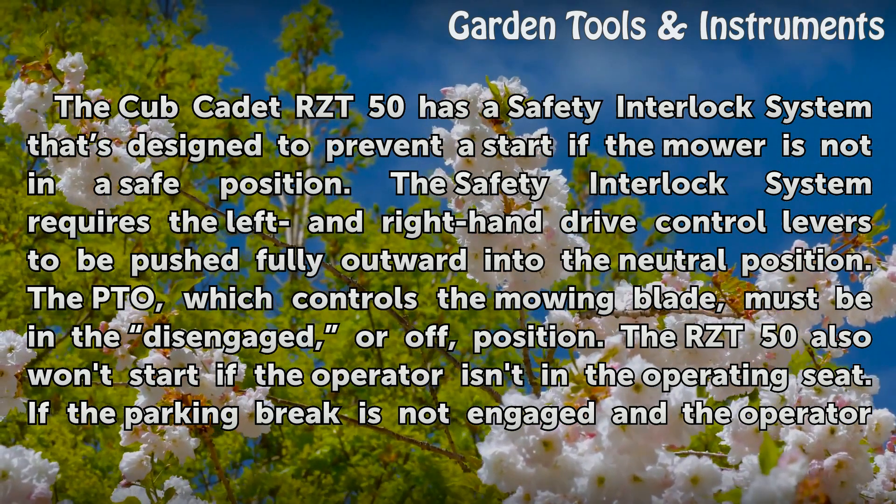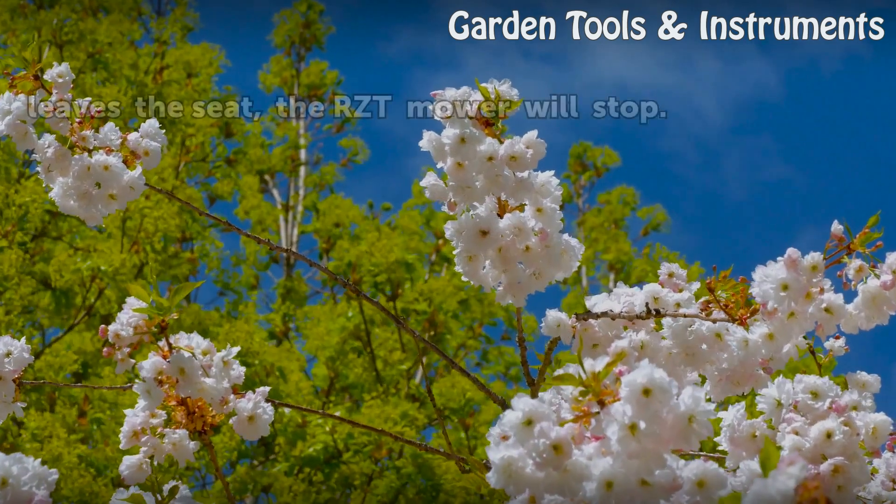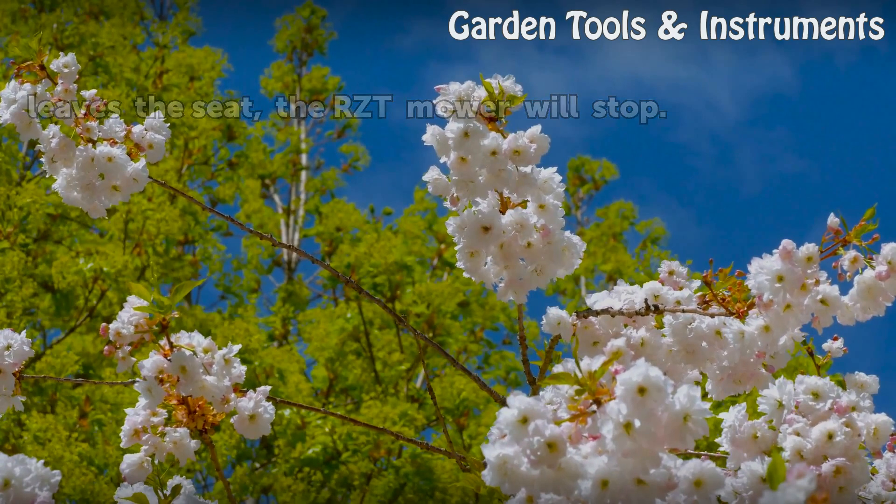The RZ-T50 also won't start if the operator isn't in the operating seat. If the parking brake is not engaged and the operator leaves the seat, the RZ-T mower will stop.